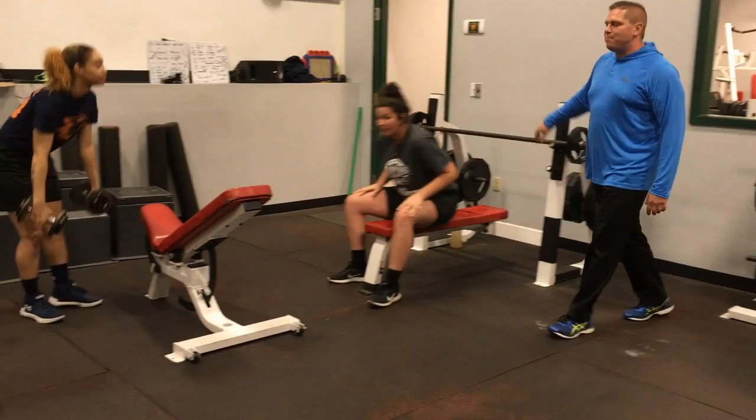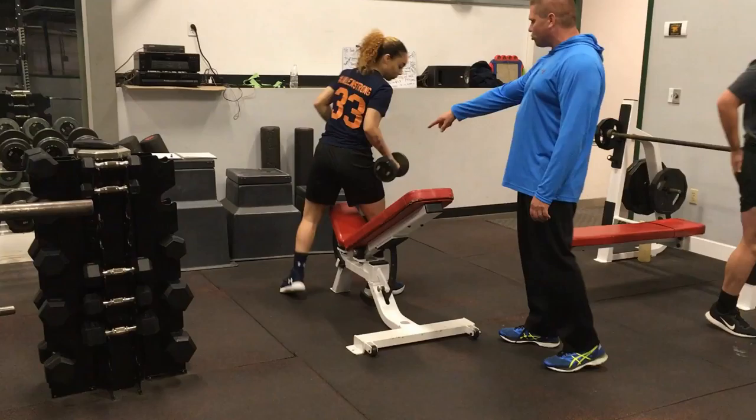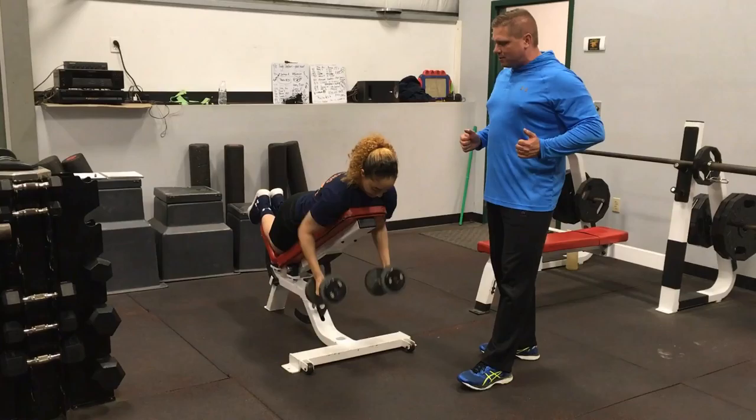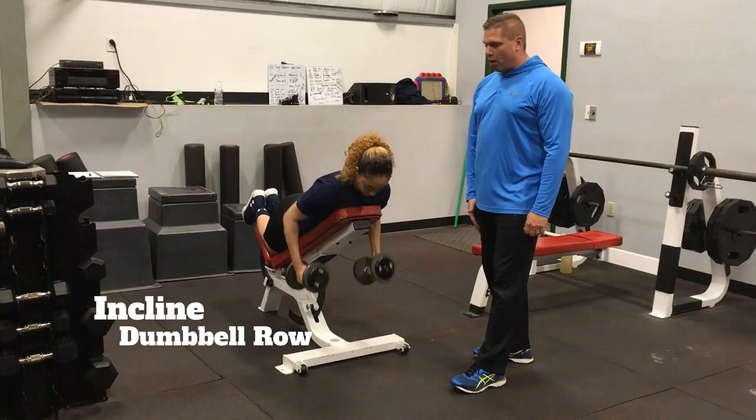This is paired with the incline dumbbell row. You want the incline bench at a 45 degree angle or very close to it. You're going to kneel on the bench. You're going to bring these dumbbells up to the sides, control at the top, full extension on the way down, quick up, control on the way down.